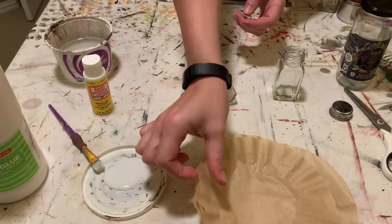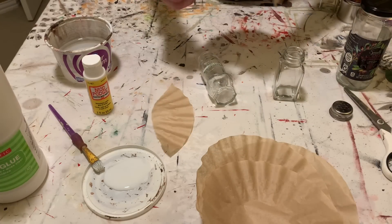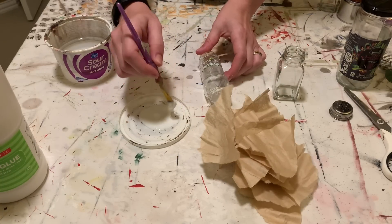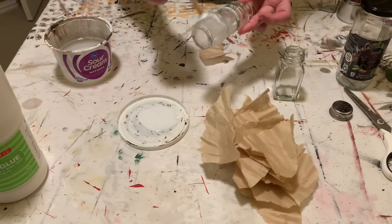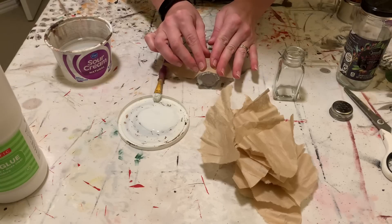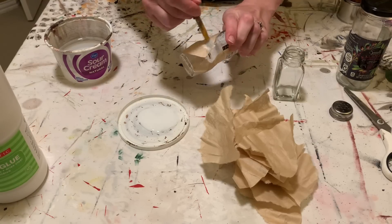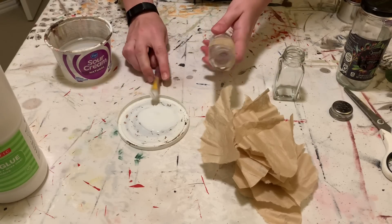I went into this technique in more depth in my olive oil transformation video, which I'll link in the description so you can see more detail. But it's pretty simple — you're just going to take your coffee filters and tear them into pieces, or tissue paper if you're using that. Then apply some glue to your container and start forming the paper to the shape of the container. It's really important to use thin paper because you want it to grip and mold easily, especially if your container has a lot of curves or edges.